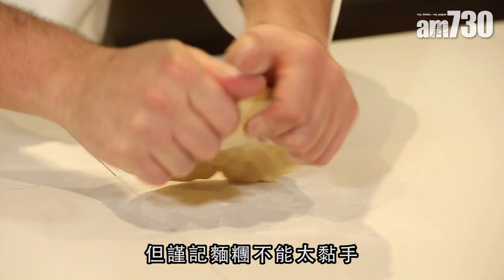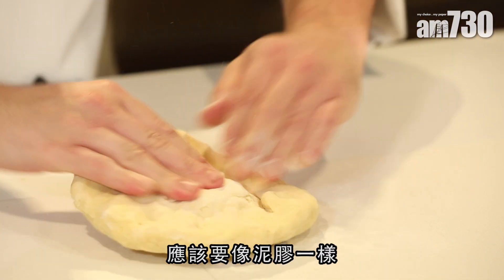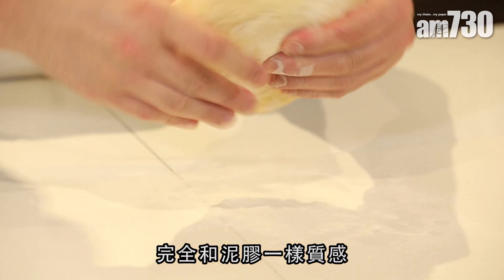If it feels a bit dry, add a teaspoon of water and then knead it so it's nice and moist, but make sure it's not sticky. When you hold the pasta it shouldn't be sticky — it should be like play-doh, exactly like play-doh.